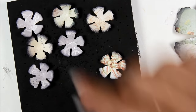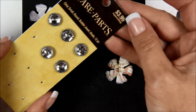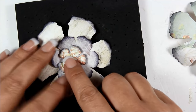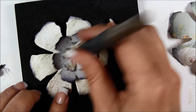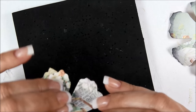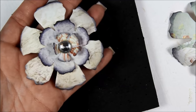Another way to do it is with a brad. Go ahead and stack the flowers up, take your pokey tool and go right in the middle, then stick your brad through there and open up the little prongy things. Then readjust those petals on the inside. That's probably the easiest way to make these big flowers — just using that brad.